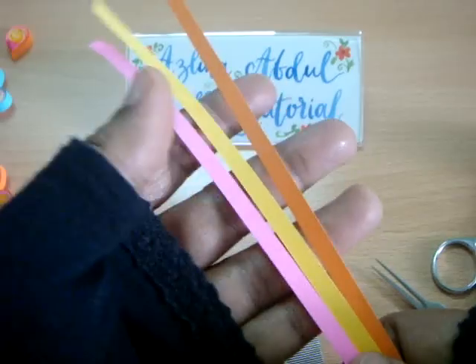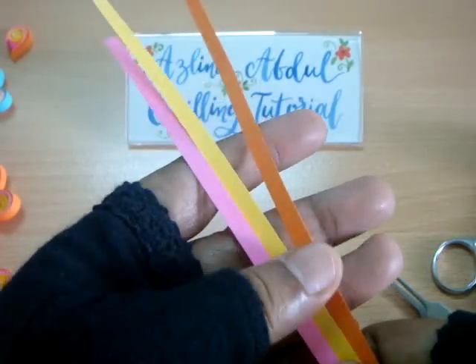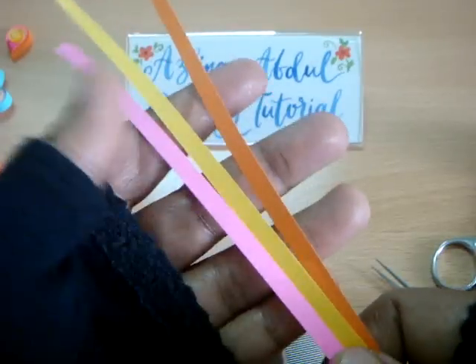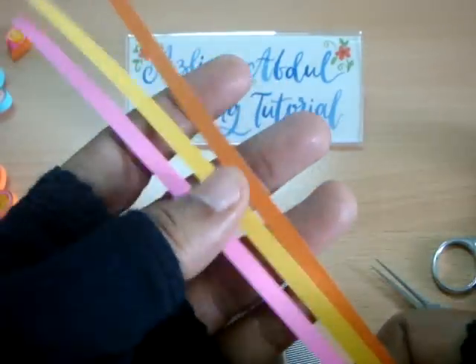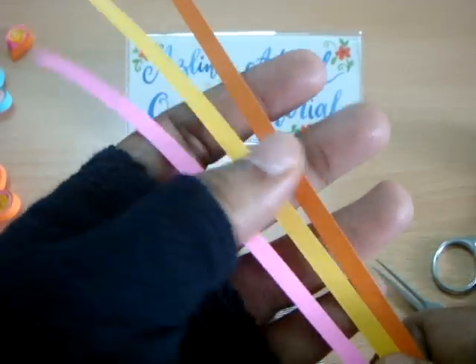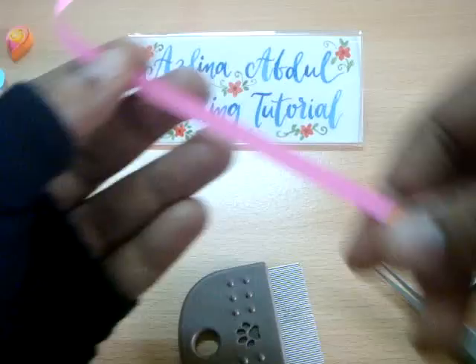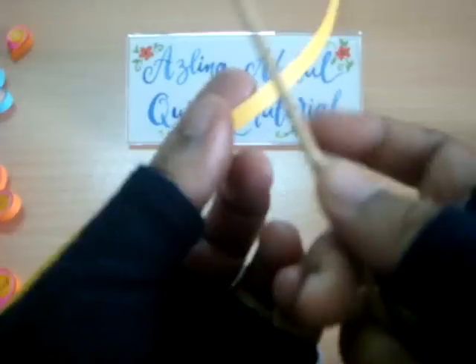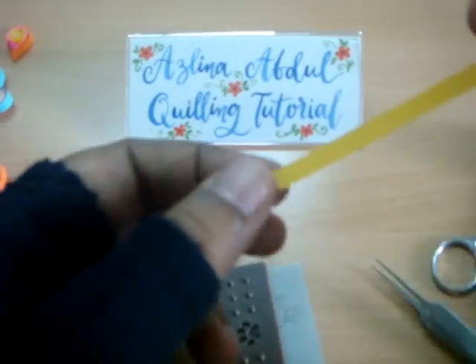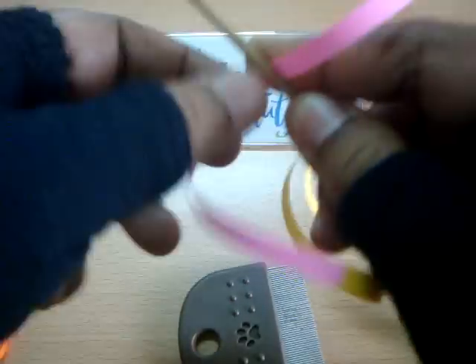If you want to know the measurements in inches, you can check out the triangle twist quilling video and you'll get the answers there. So just join the three quilling strips together like this.